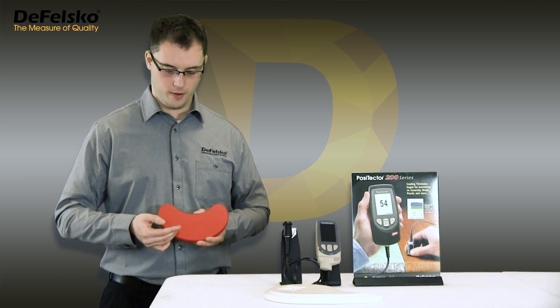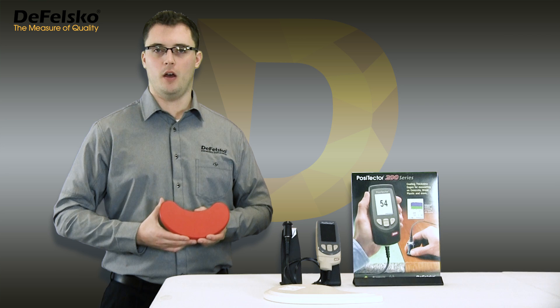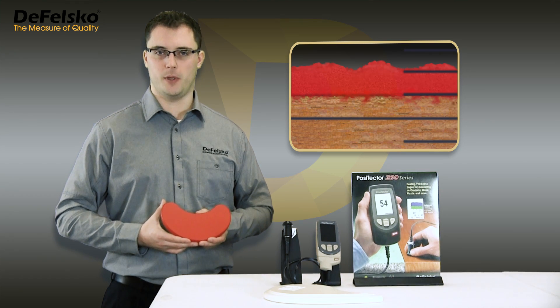Microscopically, you can see the rough surface of this red coating on MDF. Under greater magnification, the surface texture on this red coating looks like hills and valleys. The dark lines in the photo are scale markers from a destructive tool or paint inspection gauge.